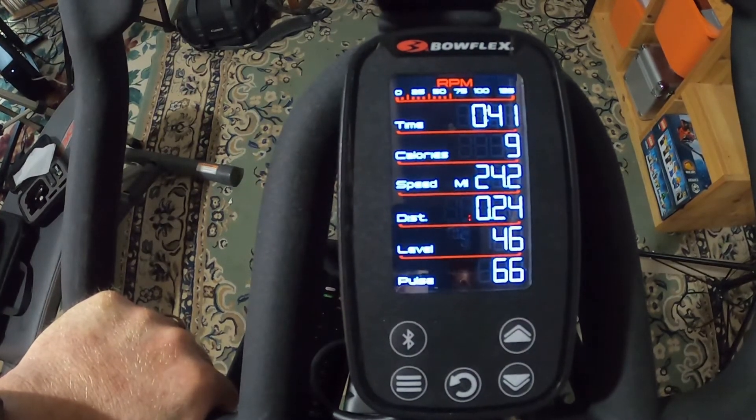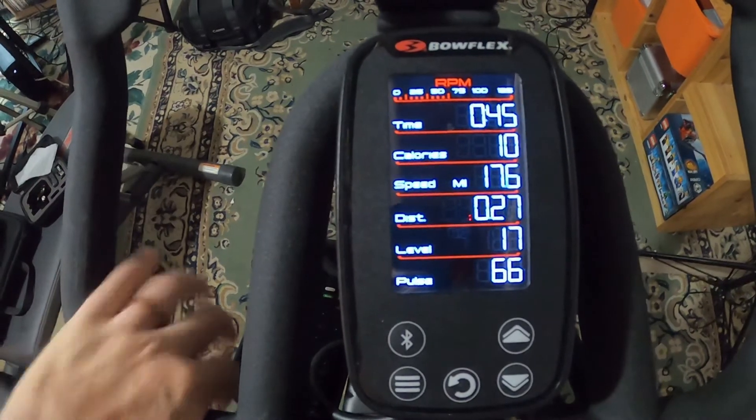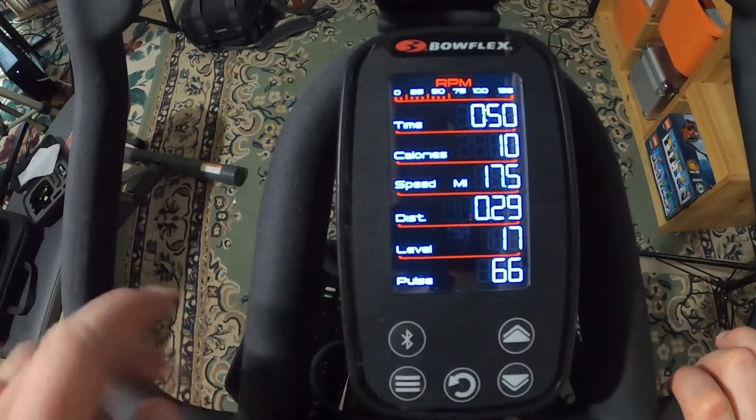I see a pulse of 66, but if I had the heart rate monitor attached, I would attach it by pressing this button here, which causes it to connect.